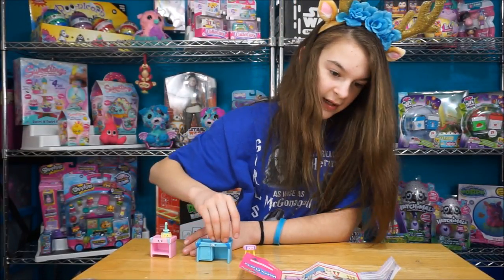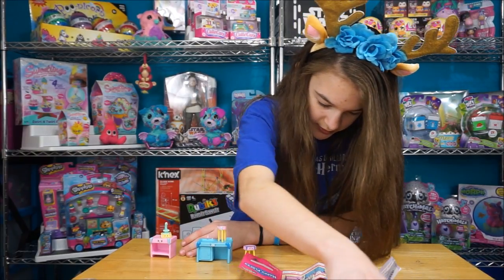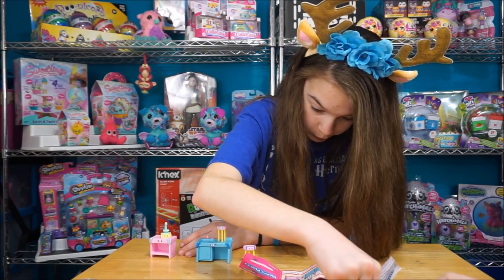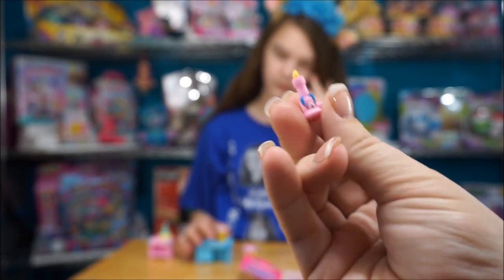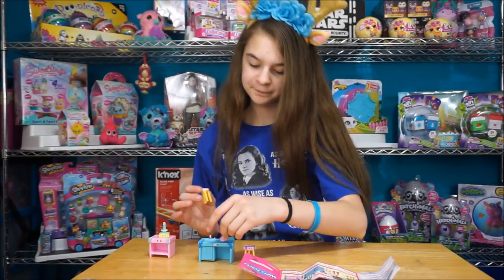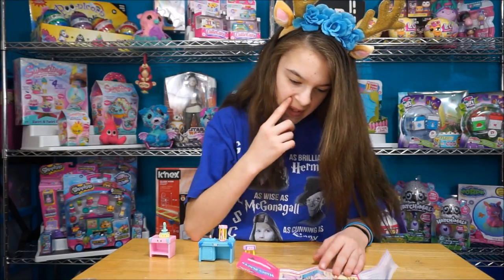Next we have the tripod. And then there's the Bunsen burner right here - the Bunsen burner, which goes underneath the tripod. It goes underneath it - oh yeah! And then we have the scale.